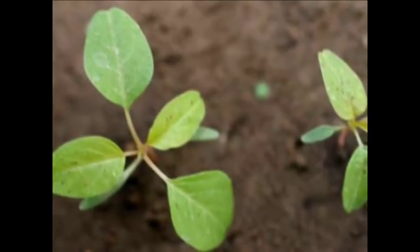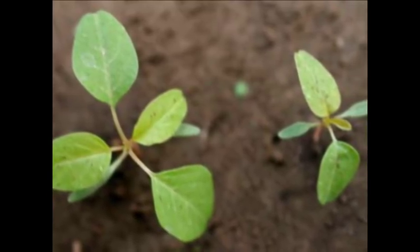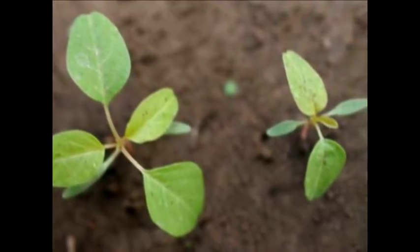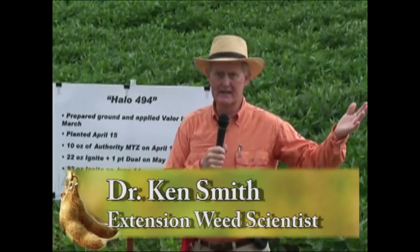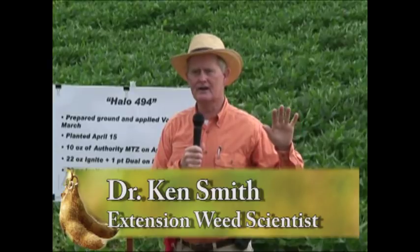Well, it turned out we didn't waste it, because come April 15th, we had pigweeds already germinated in these fields up here where we did not have valley. Where we did not have the valley down pre-plant, we ended up running a cultivator and going back in and re-running it again, preparing it and knocking them out. Critical, critical — start clean.